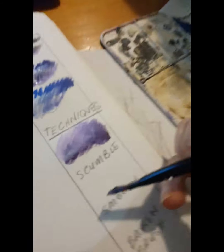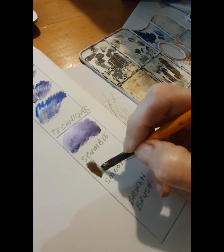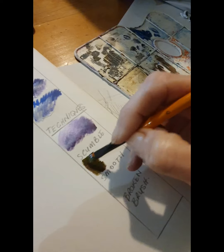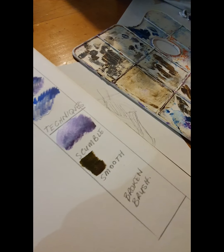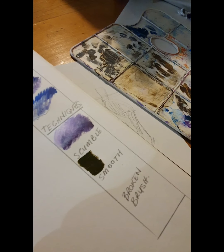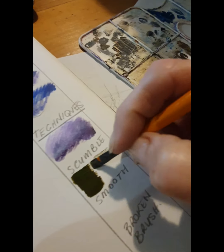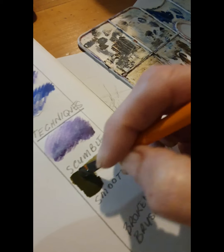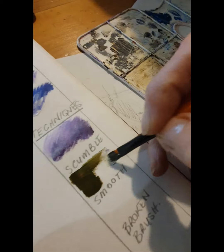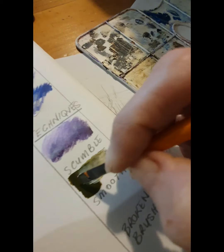The next technique I'm going to use is smooth, and basically I am using the brush in the direction of the bristles. I start by blocking and then feathering, making sure the tone is laid down. Then I start from the other side with the white and touch the darker tone and drag it through. I'm doing the same thing again and it ends up blending nicely.